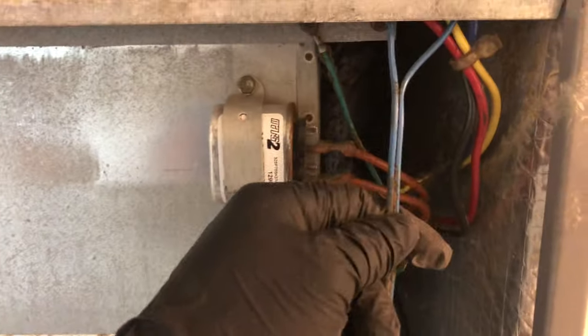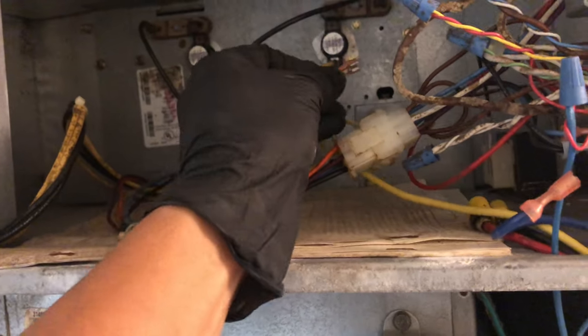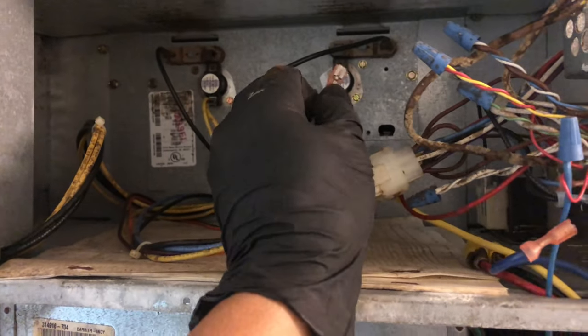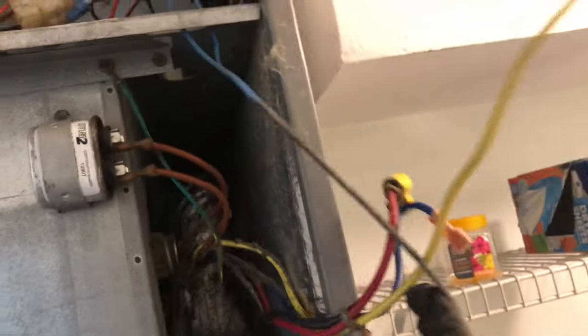This blue wire is your flat device — the sensor going down there. You need to remove this one, and you can't remove this if you don't first remove the small connection. Once everything on the line is removed, remove the ground — that's the green and white wire. You need to remove that so you can slide the blower wheel out.